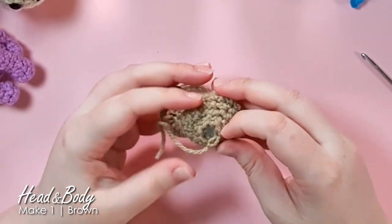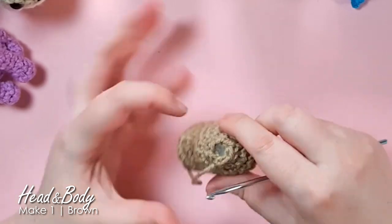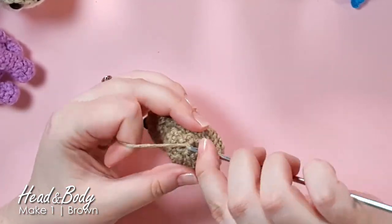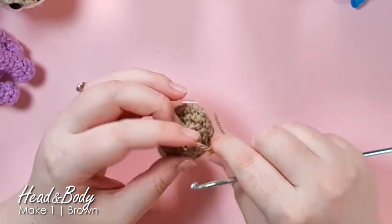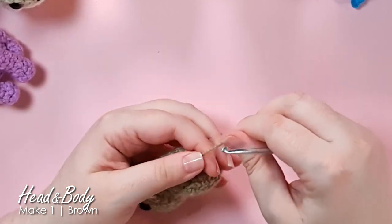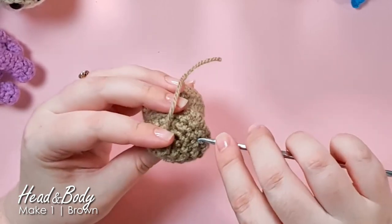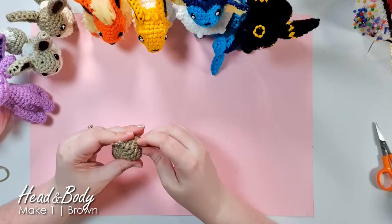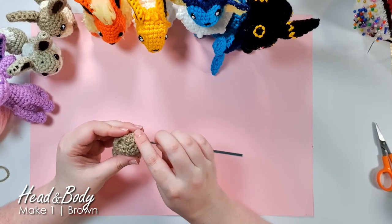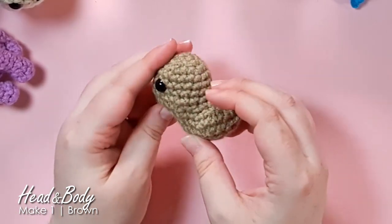Whenever I finish a piece like this, I'm left with a little opening that's six stitches around. I take my tail and weave it through the front loop only of the remaining stitches, then just pull it tight — it works like a drawstring bag or an inverse magic ring — and tuck that end away. There is the tiny potato that will form our Eevee.